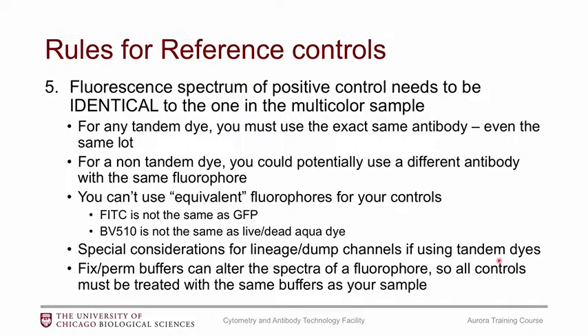Fix/perm buffers can potentially alter the spectra of a fluorophore — particularly the fixative. You want to make sure you treat your controls the same as your sample. If you're using a fix/perm buffer on your sample, you need to apply it to your controls as well, even if it doesn't seem logical for compensation beads. If you are using fixatives, it's recommended to do extra troubleshooting by testing fluorophores with and without the fixative to ensure accurate unmixing.